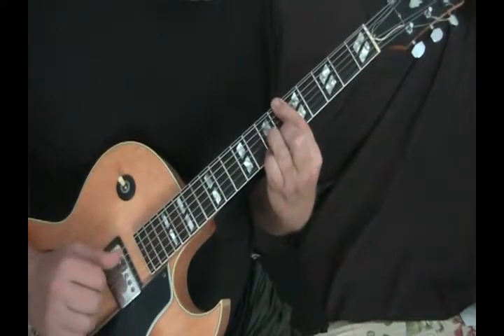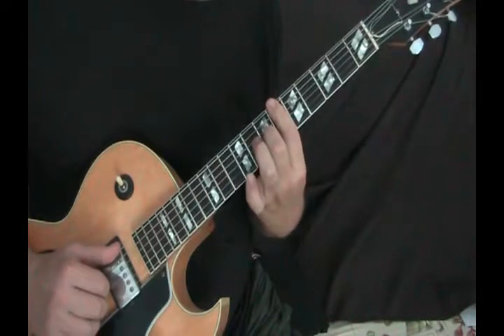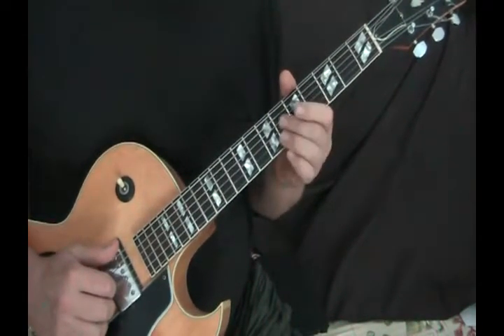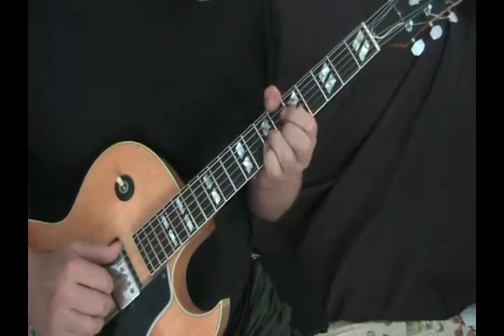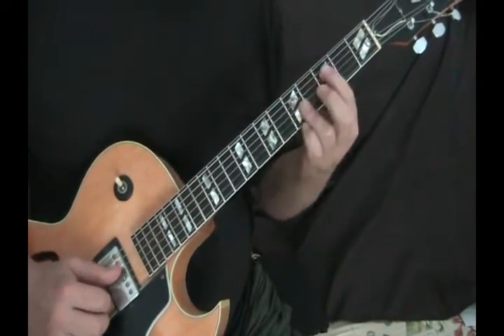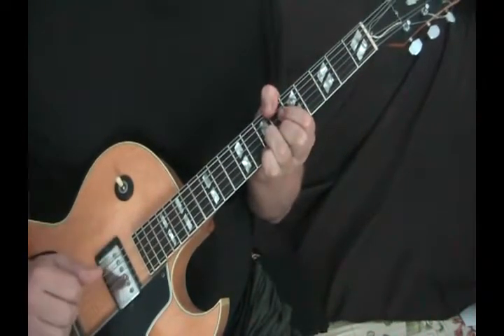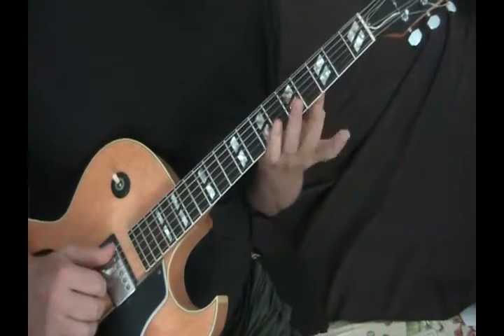Or you can do it like this — you can just bar it, put this finger down there on the G string. The trick is to just pluck the B, G, D with your picking hand. So it's F major 7, B flat, and then A minor — straight across bar, real easy.